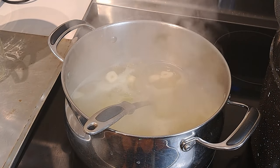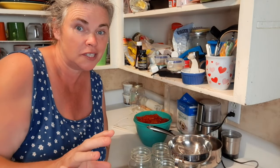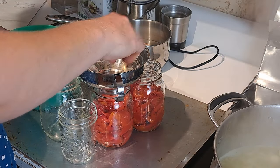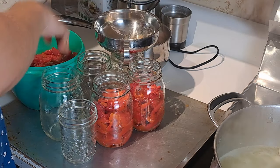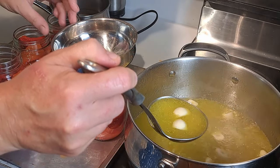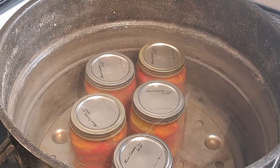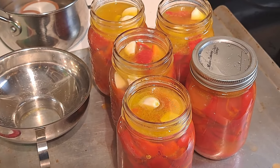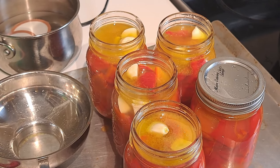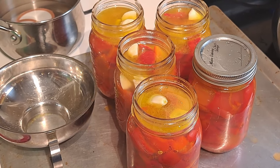The brine is just about boiling — you can see the steam and it's just starting to bubble. We've got our sterilized jars out and we're evenly packing the peppers among them, making sure there's some garlic in each container so that wonderful flavor seeps in over time. Then it's 15 minutes in the water bath canner at a full boil, leaving about a half inch of head space.